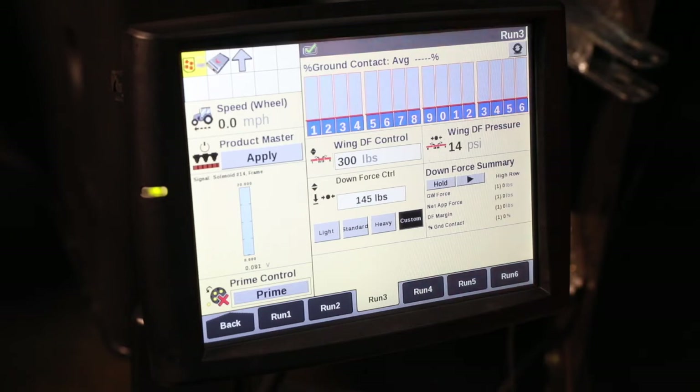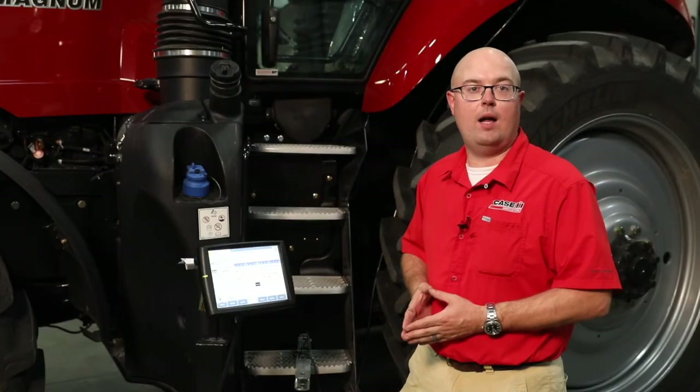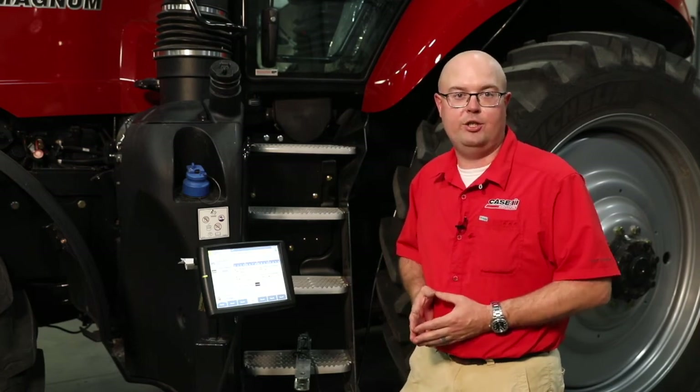A lot of times, if row five is above or below your target line on the graph, you can go back to your downforce summary, zoom in on row five, and see exactly how it's doing and how it's performing. If you have additional questions on your hydraulic downforce, please consult either your operator's manual or contact your local Case IH dealer.